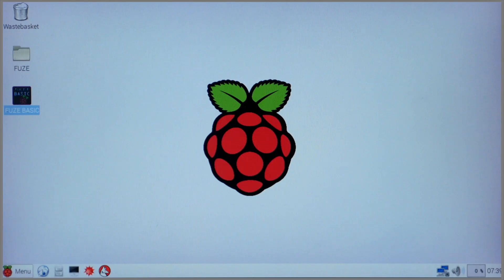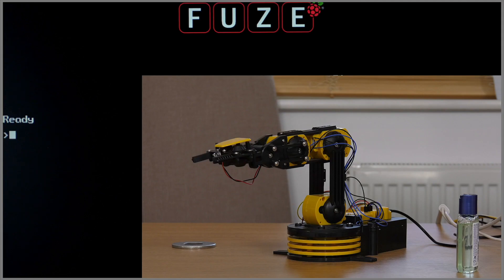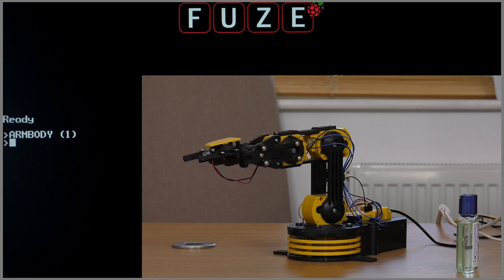Let's look at a few lines of code that can be used to control the arm body and then the arm wrist. First, let's reload Fuse Basic and at the prompt let's type in arm body, open brackets, one, close brackets. Now as soon as I press the enter key the body will rotate clockwise.